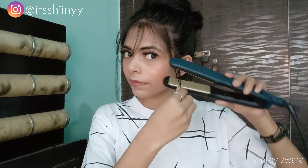So yeah guys, that's how I cut my fringes or bangs at home. It's pretty easy and simple, you can also do it by yourself at home. If you like my video then don't forget to like, comment, share and subscribe to my channel, and I will see you guys in my next video. Till then, bye guys, keep going!